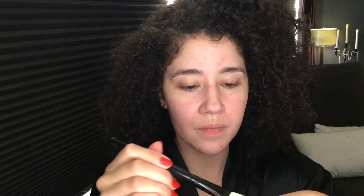I first start with NYX angel veil primer — it's a very good base, it smooths out my skin and makes my skin feel so soft. Next is foundation, this is the L'Oreal Paris Infallible Pearl Matte. I first brush it on with a flat brush in a downward motion and then use a dense round brush to pounce the foundation, blending it into my skin.